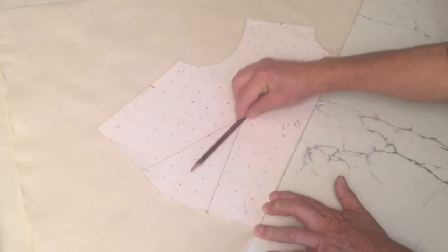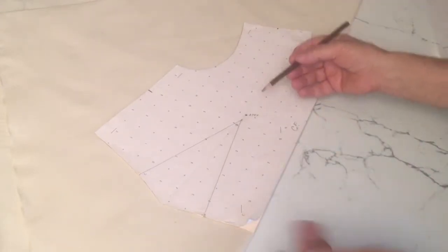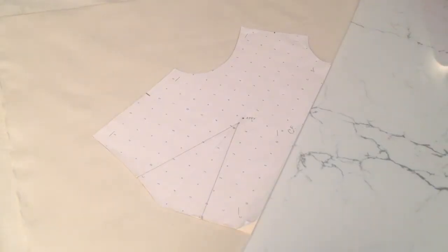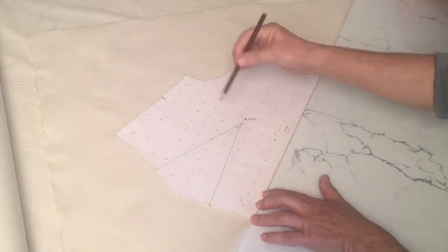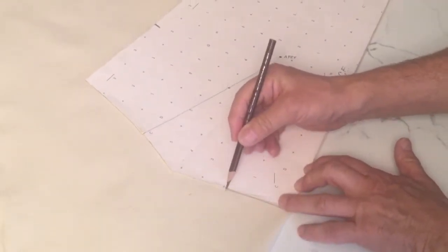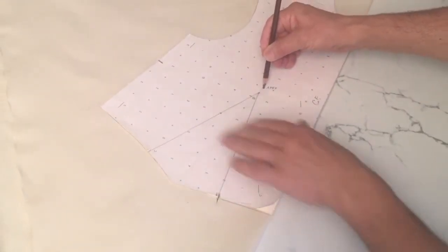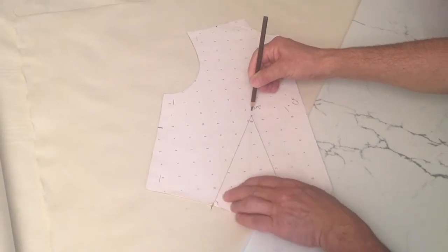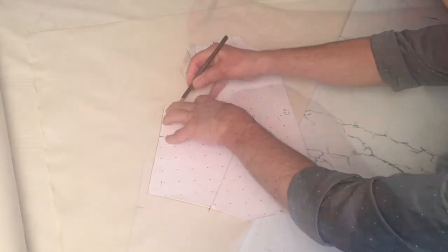I'm going to use my one dart sloper to start. I'm going to pivot this dart out of the front — if you don't know what I'm talking about, go back to pattern making one; that class will show you how to manipulate darts. Using the apex as the pivoting point, I'm going to start by tracing this portion of my waistline until I get to my first notch — the first leg of the dart. Then, using the apex as the pivoting point, I'm going to close this dart by placing the second leg on top of the first leg.